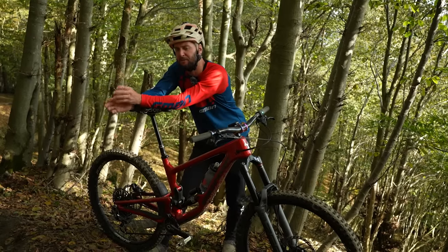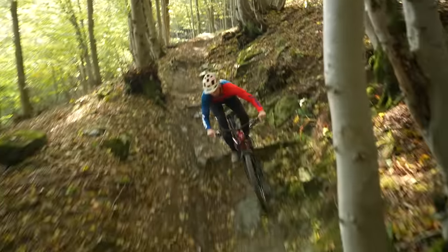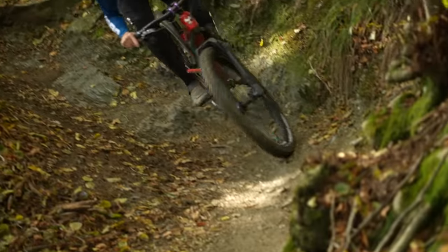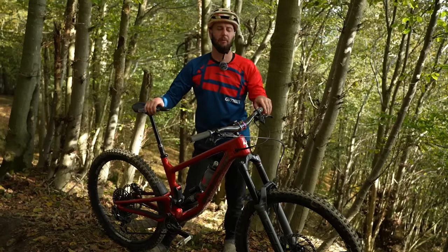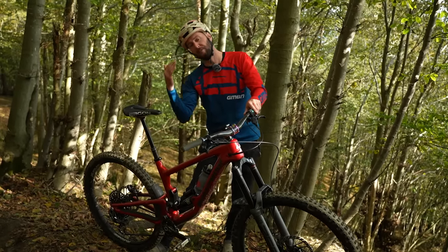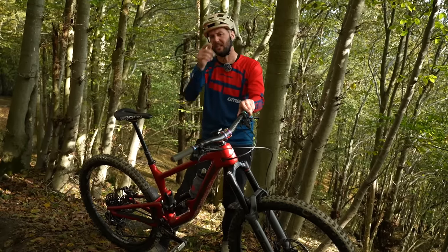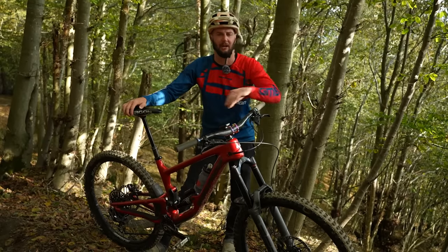Let's kick things off with something we can fix before we even hit the trails, before we even lay tire to dirt in a turn, and it's bike setup. Essentially, if your bike's not set up when it comes to cornering, it can obviously throw you off balance, pitch you all funky, and it's really not going to sit well in the turn. Let's look at how our bikes should be set up for it.